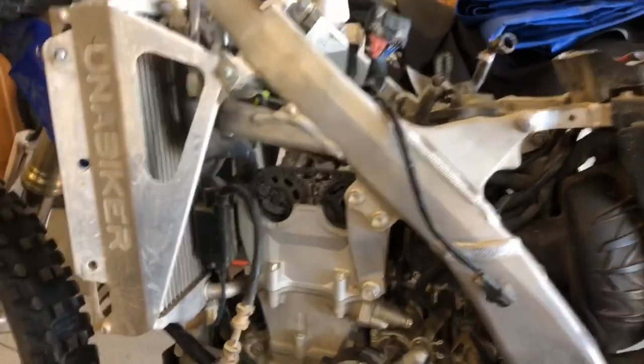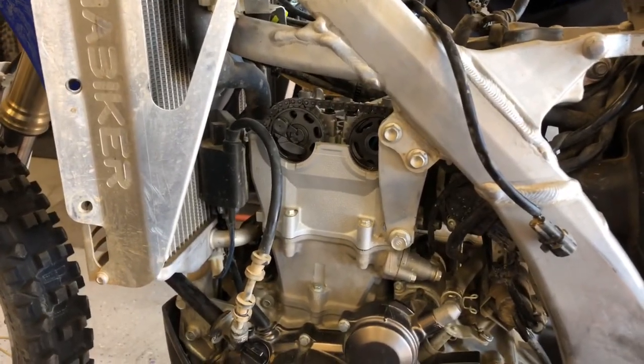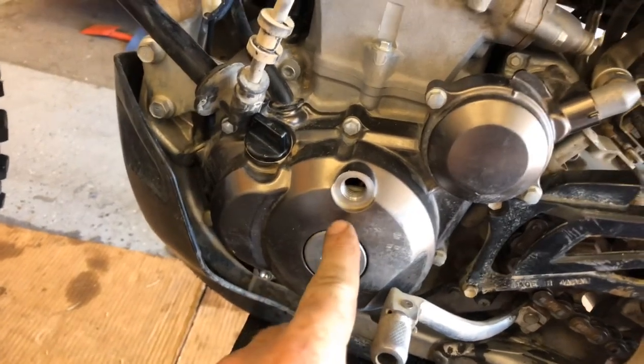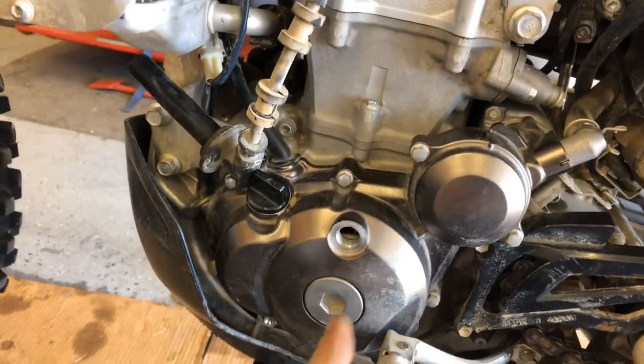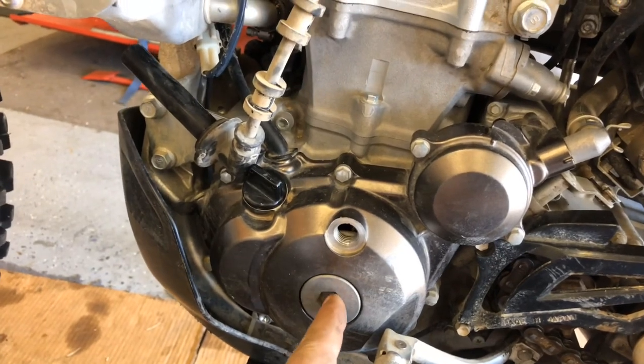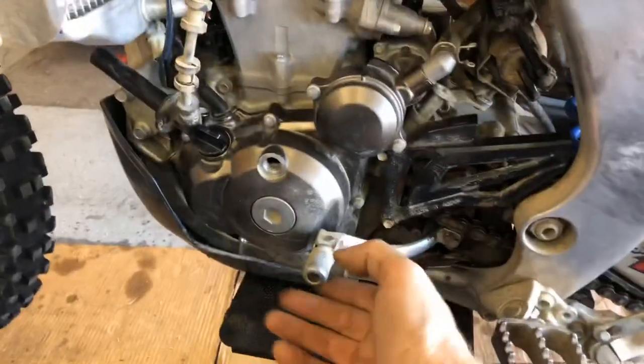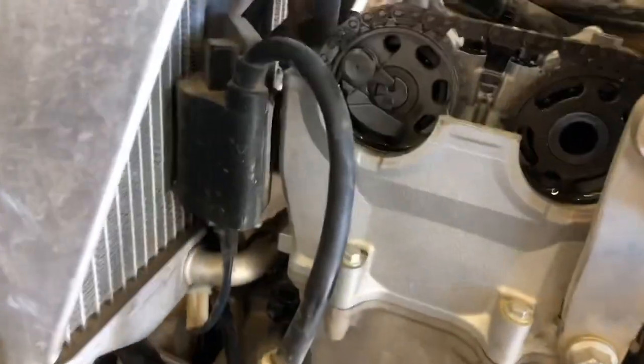Now you want to align your cams at top dead center. I'll always say RTFM — read the freaking manual. The manual says to remove the inspection cover and look inside for the line. You can turn the engine over by removing the nut on the end of the flywheel. I also like to — as I did on this one — put it in gear, pop it into third gear, and just turn it with the back wheel. Makes it pretty easy, and you can bump it back a little too if you have to.